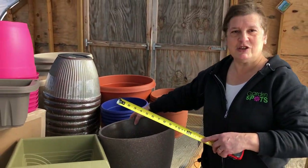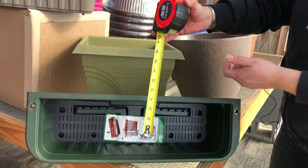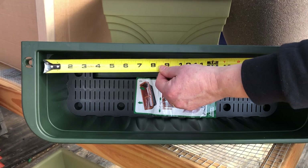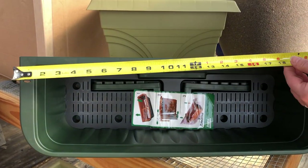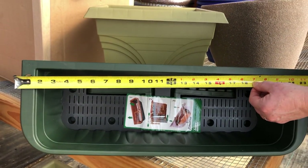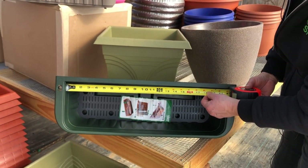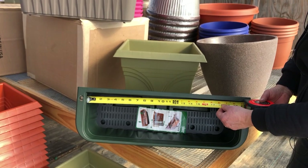For a rectangular pot you need to get both the width and the length on the inside edge. Don't worry about getting it all the way to the outside. You can see this is one of our 24-inch pots, but the inside diameter is 21 inches and that's what matters for the refill.